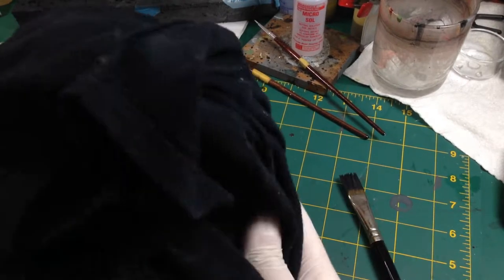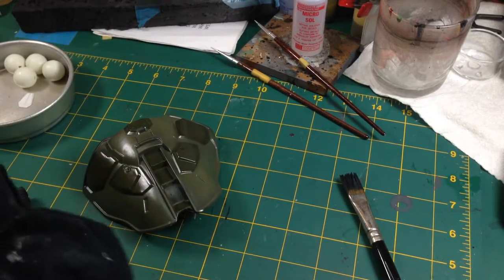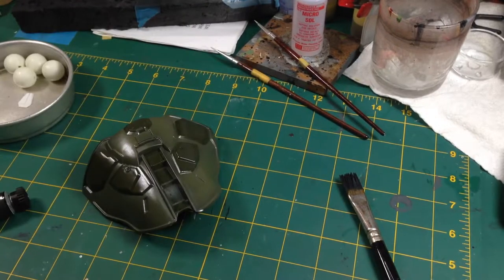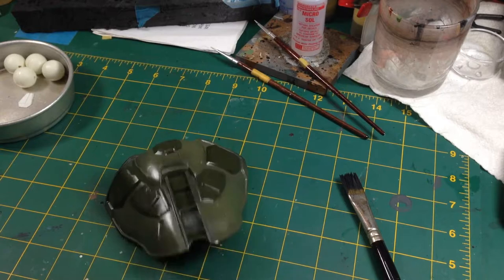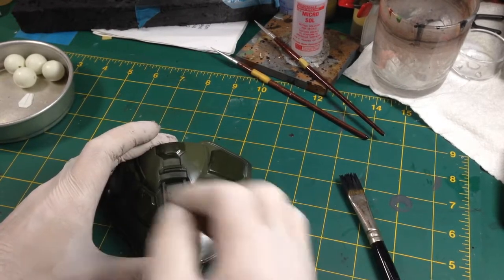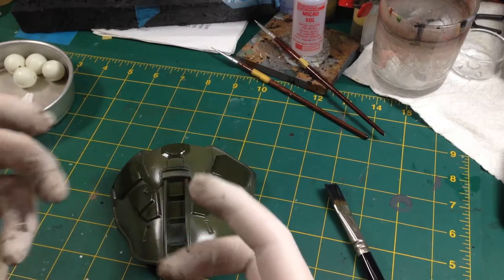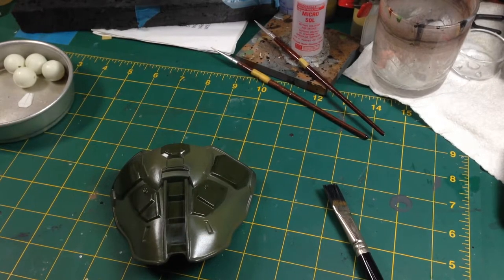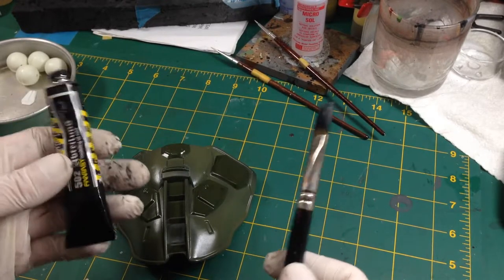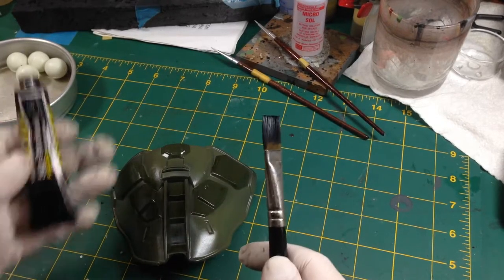We're going to use two colours: black and starship filth. Starship filth is a wonderful kind of brown dirty colour that makes it look grubby and grimy and gives some shading and texture. For a gunk wash you need: oil paint, a big brush, a piece of soft cloth like a microfiber or an old t-shirt, and gloves because it will get messy. This is a quick, handy way of doing a dirty layer and getting all your panel lines and recesses accented.